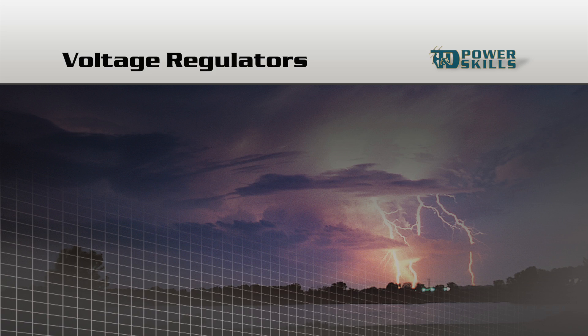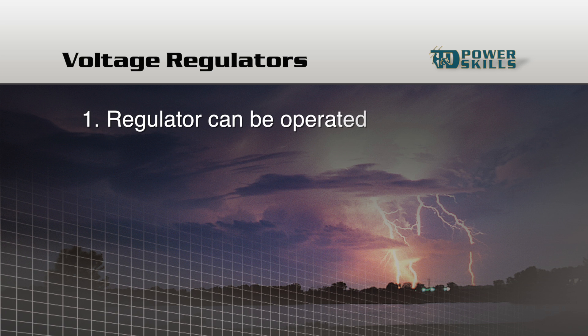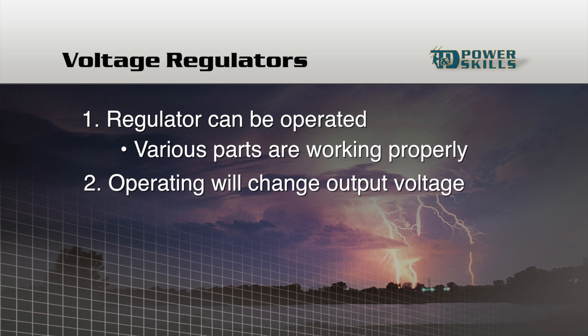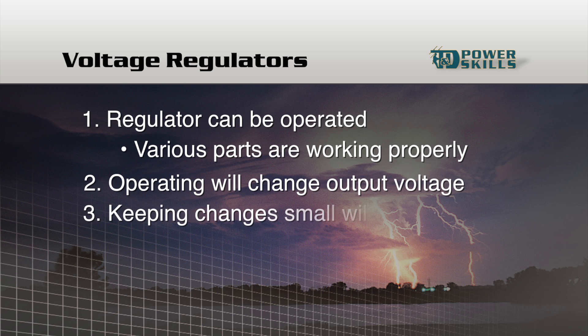With control restored, the regulator can be operated to make sure that various parts of the regulator are working properly. Operating the regulator will change the regulator output voltage temporarily, but by keeping the changes small, customers should not be noticeably affected. Of course, changes may be more critical in some circuits than in others, so if you're not sure of the effect of operating a regulator, check with someone who knows.